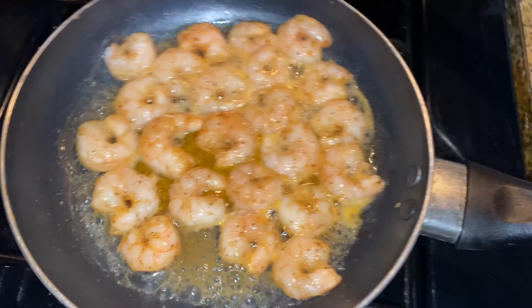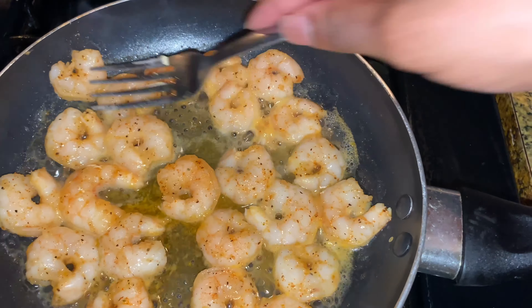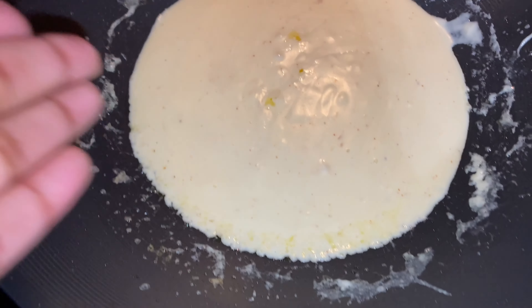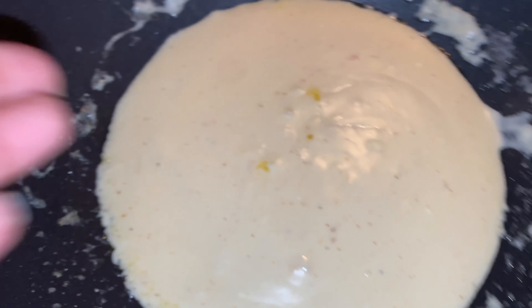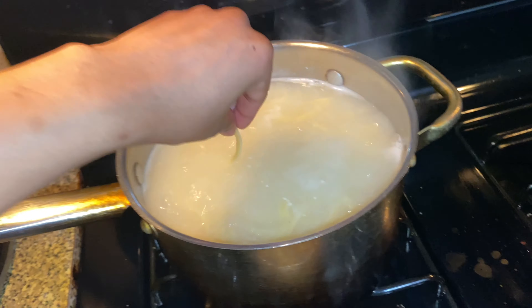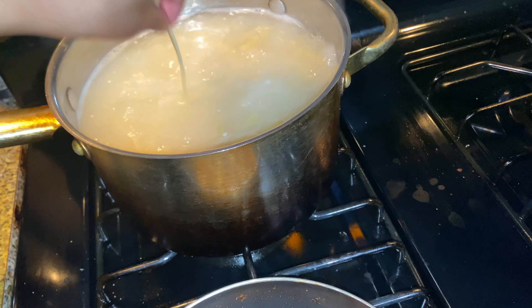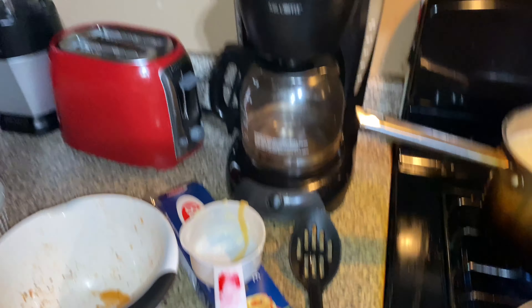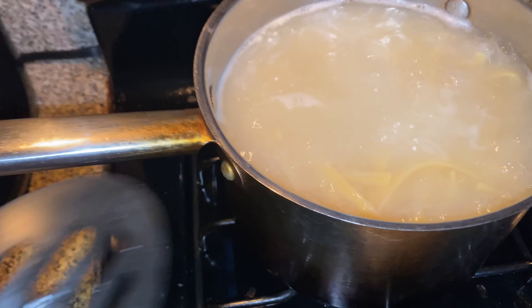I've started my water for my pasta and now I'm making the shrimp. I'm trying to watch my old video because I did do a video on this — that's why I'm not actually showing y'all how I do it. Y'all go watch that video, it's called 'Cooking Chicken Shrimp and Broccoli Alfredo Pasta.' I don't have any chicken breast or broccoli so I'm just doing shrimp alfredo. Y'all, this is 10 months ago — it's about to be a year since I started my channel. These shrimp smell so good.